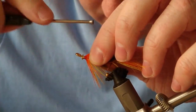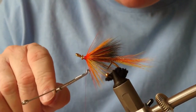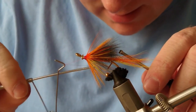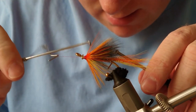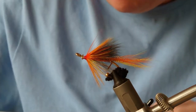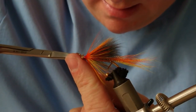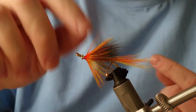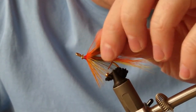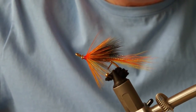We just need to start building up the head and then whip finish off. Be very careful when you're whip finishing — just watch that little catch at the end there. Then I'll give it, as always, a coat of super glue and two coats of varnish, and that will make a nice gift for someone at Christmas time.